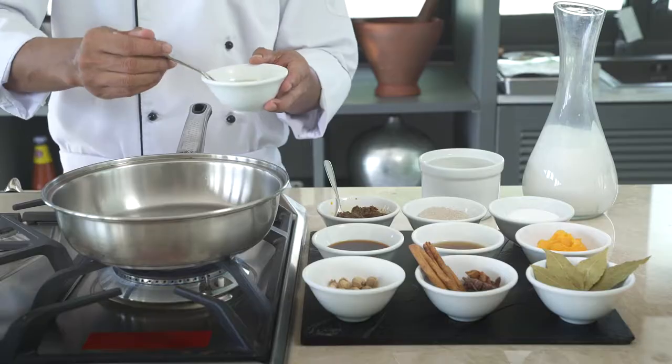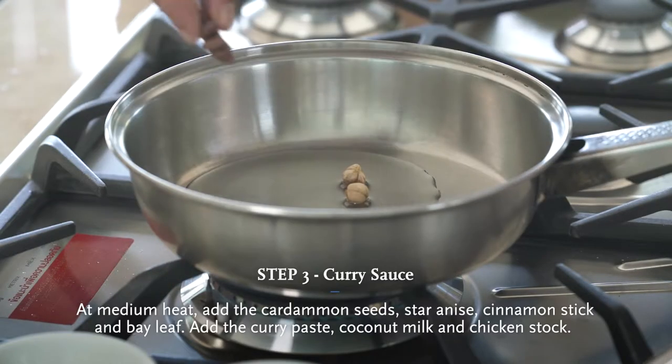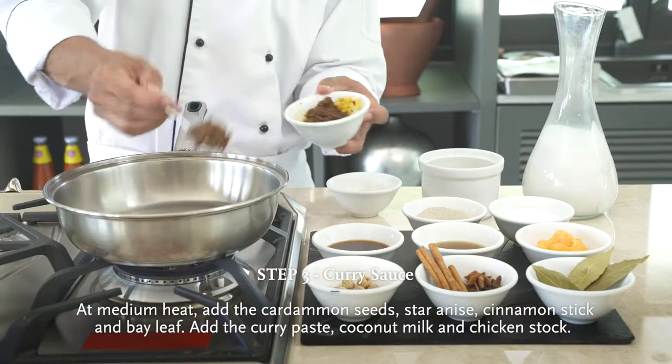We make the massaman curry. We put the oil into the pan. We put the dry ingredients: cardamom, star anise, cinnamon stick, and bay leaf into the massaman curry pan.